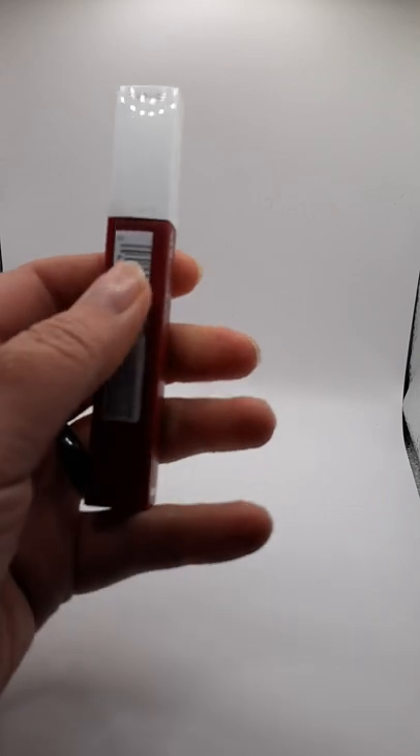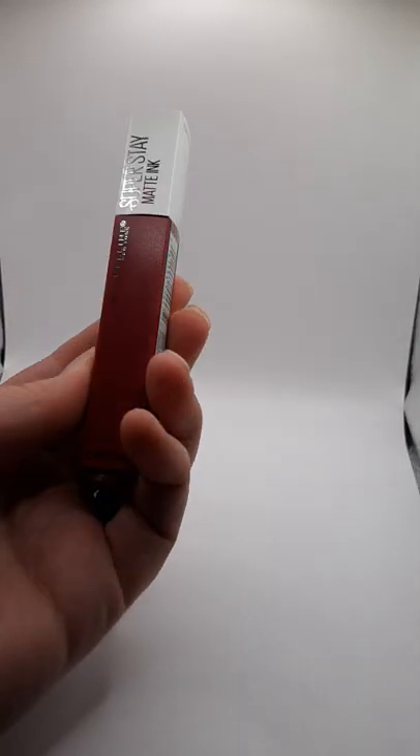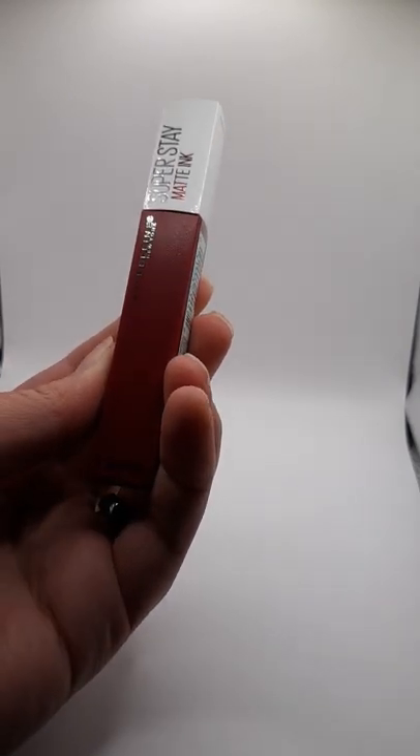As you can tell, it is still sealed. I hope this has helped you to make the decision if you want to purchase this product from me.